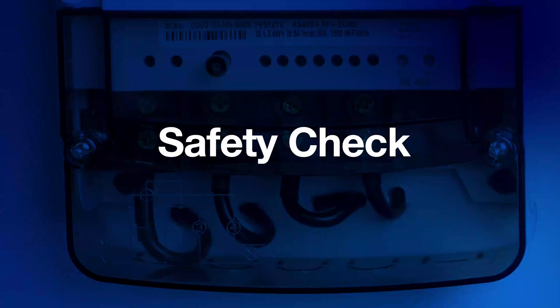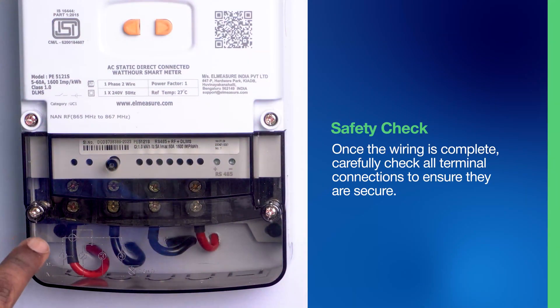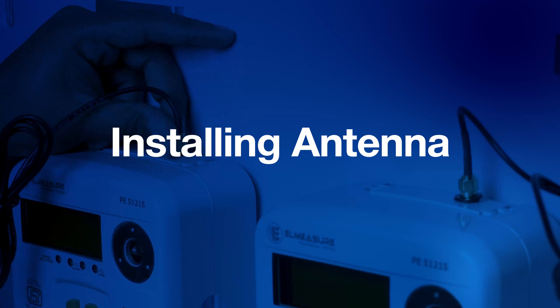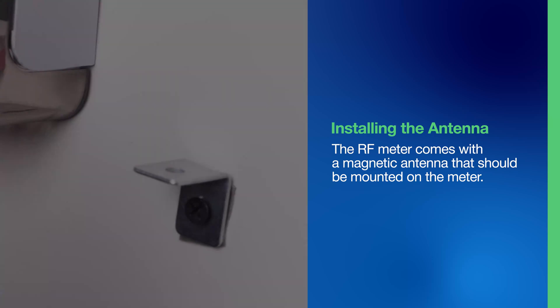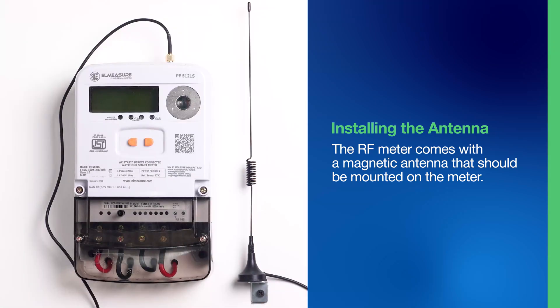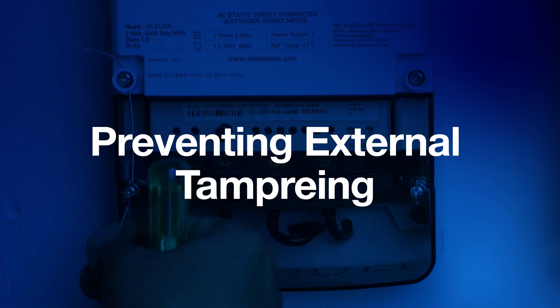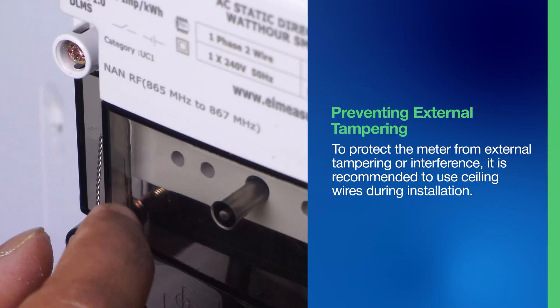Step 5: Safety Check. Once the wiring is complete, carefully check all terminal connections to ensure they are secure. Step 6: Installing the Antenna. The RF meter comes with a magnetic antenna that should be mounted on the meter. The antenna helps to facilitate communication between the meter and the THEOX software. Step 7: Preventing External Tampering. To protect the meter from external tampering or interference, it is recommended to use sealing wires during installation.